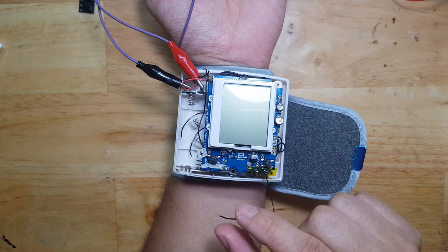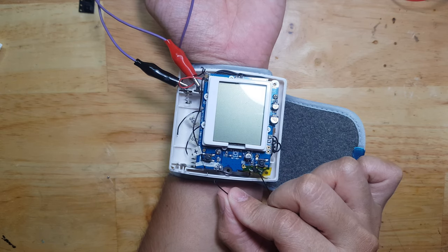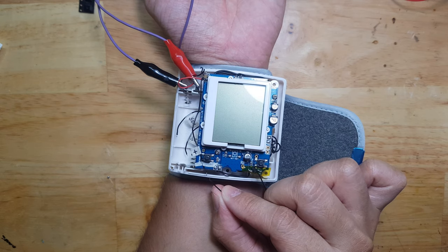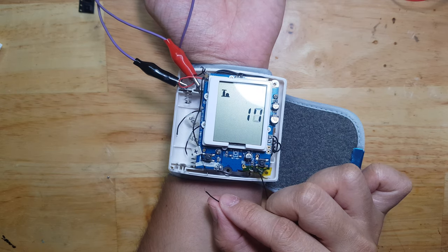I will turn that on, not by pressing the button, but by shorting this into positive, simulating a high signal from a microcontroller or a Raspberry Pi. I will short it now. Successful!